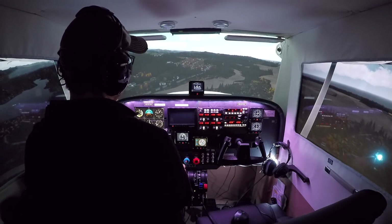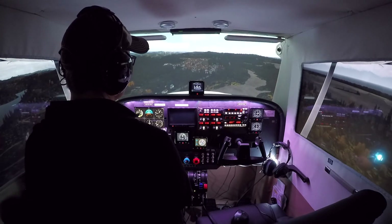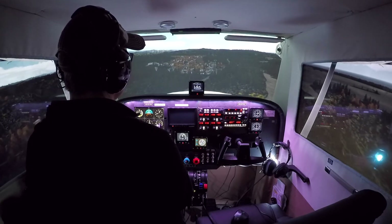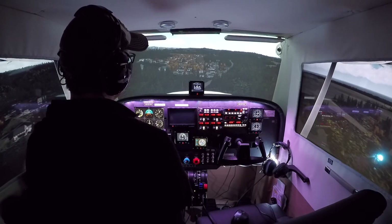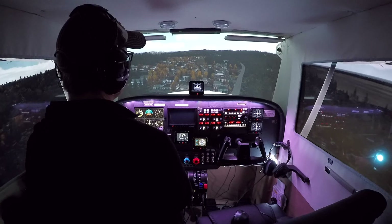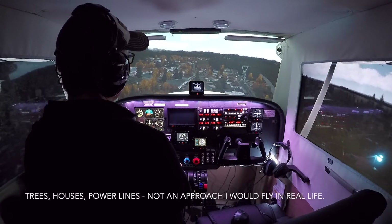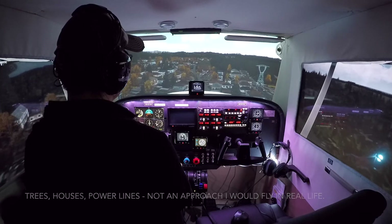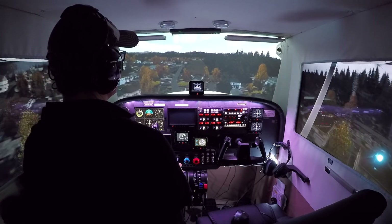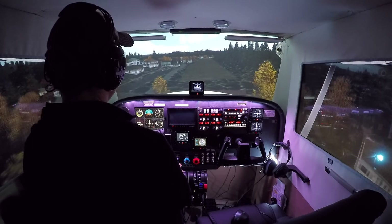Got ourselves turned pretty well. Now, I always tend to balloon on flare in these A2A Cessnas — it doesn't happen in the Piper, but I tend to do it in the Cessnas for whatever reason. We're going to try not to do that today. This would not be a bad short field approach as well, actually. We want to come in at our short field approach speed, 63 knots, which we're just about at. We can pull up a little bit here over these trees. There we go, we're at 65. Getting pretty close. Work it between these trees. There we are, 63.